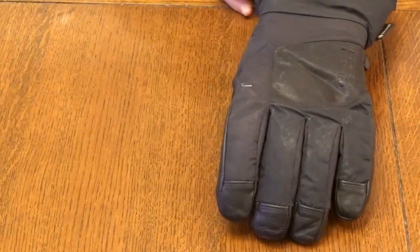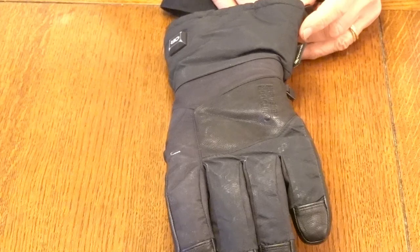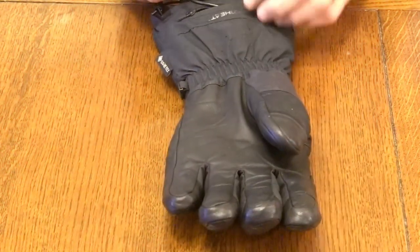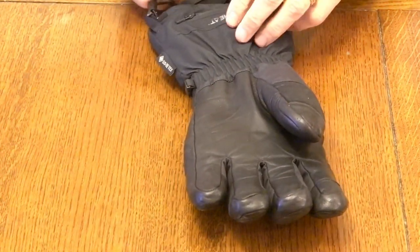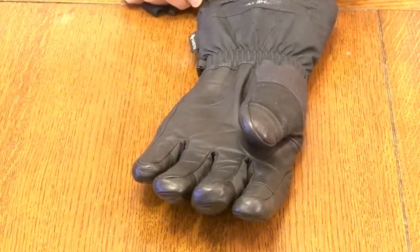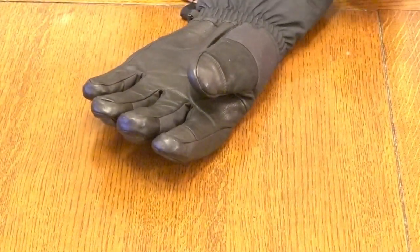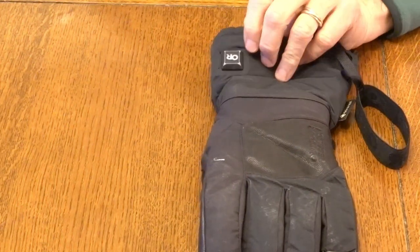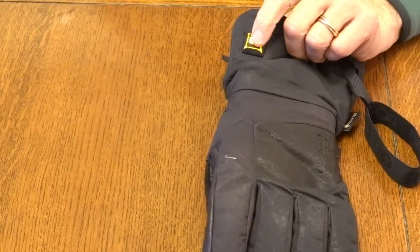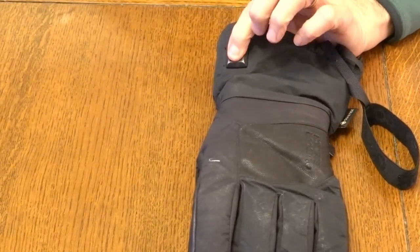Next we'll look at the Outdoor Research Prevail Heated Gore-Tex glove. What's nice about this glove is that it comes with batteries — they push right into the back of the glove, then snug into the snow cuff and zip up. There's a button on the outside: hold it down for three seconds and you cycle through high heat, medium heat, and low heat.